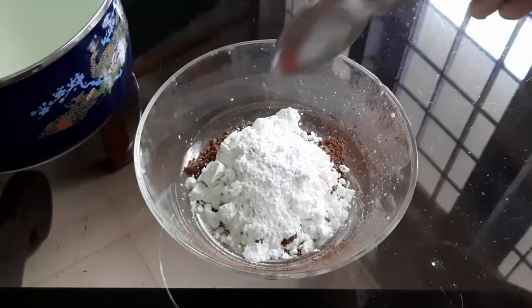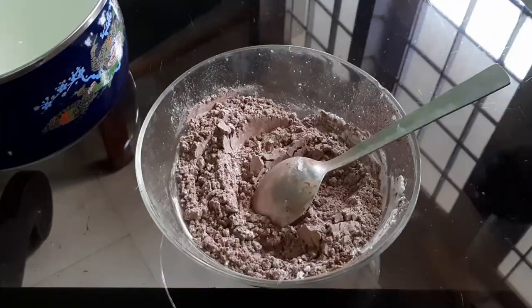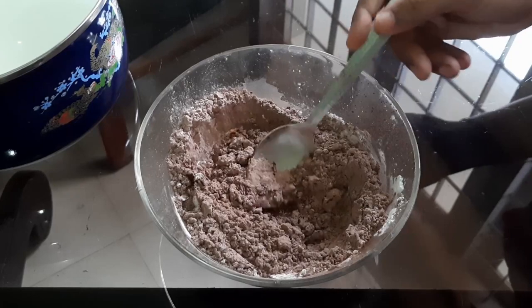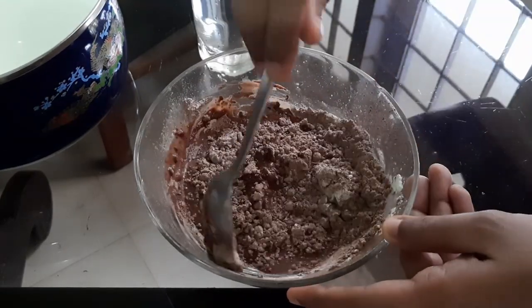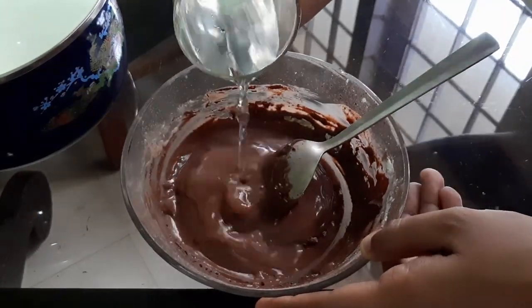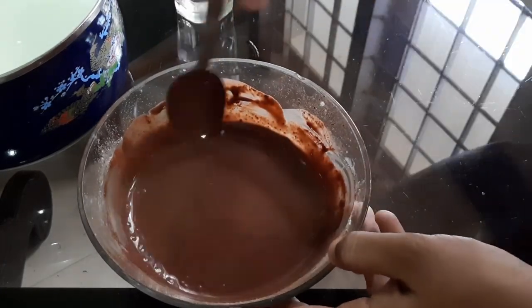I am going to mix the two. I am going to add a little bit and mix it. Now we have to mix it up and add it.